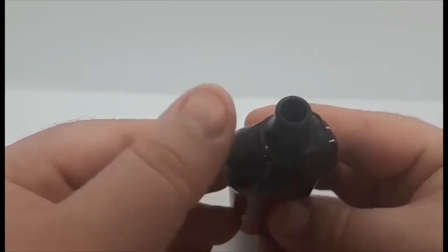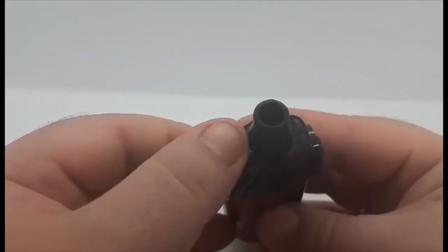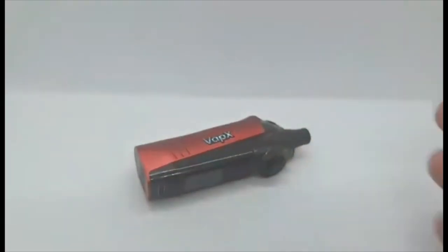The juice fill port is right there and really simple to get to. Unlike some others where you really have to finger in there — for my fat fingers, that's really simple. That is the device guys; I'll take you back up top, show how it vapes, and give you my final thoughts.